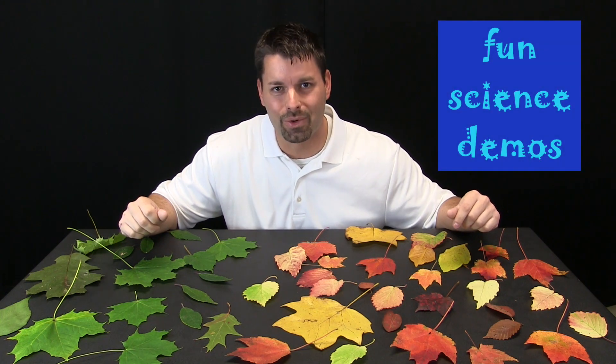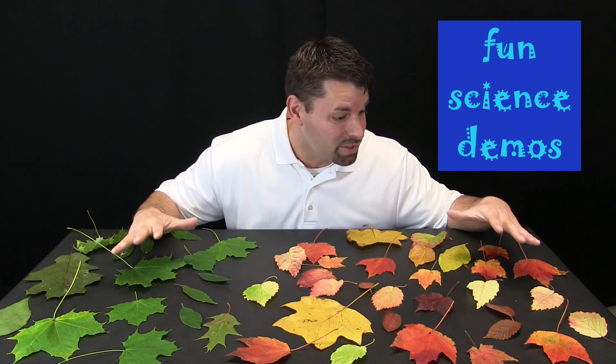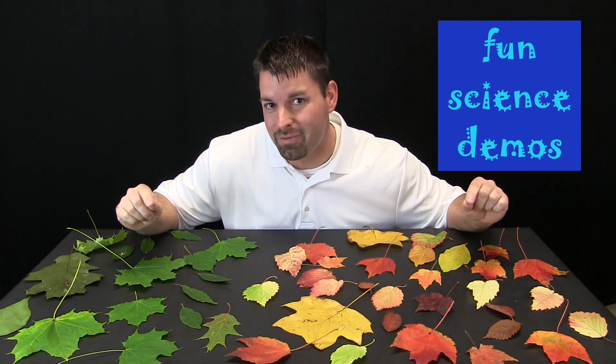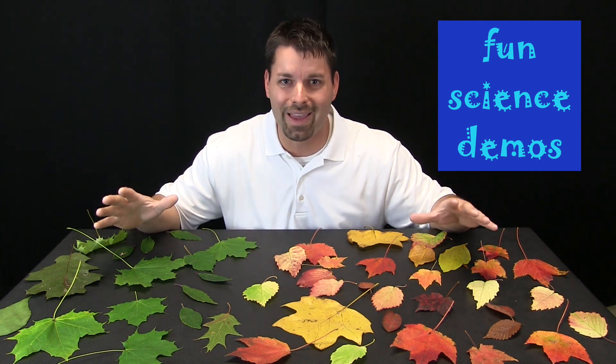Hi, I am Jared, welcome to Fun Science Demos. Today I am surrounded by leaves. Well, these leaves, if you look at them, tell a very interesting story. Take a look — do you have an idea of what story they actually tell?